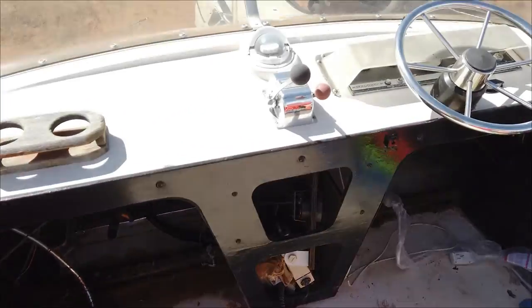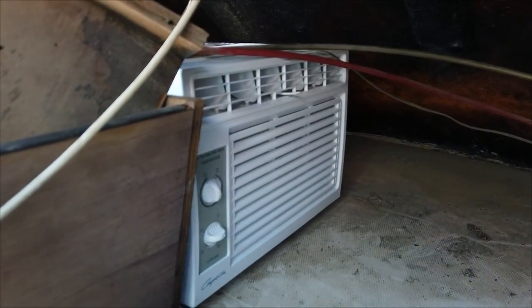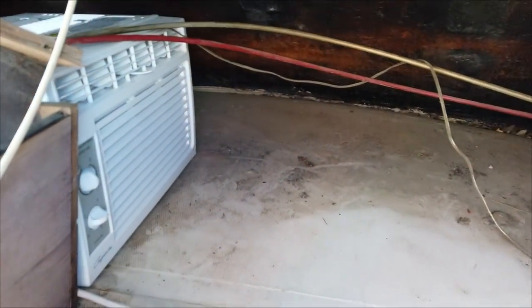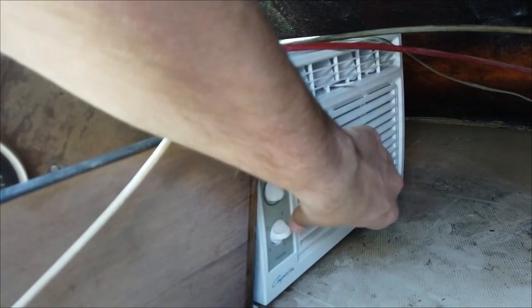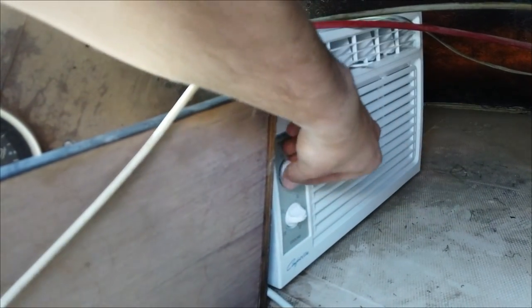Something I forgot to mention coming up to the flybridge: these air conditioners are not waterproof. You need to install them somewhere where they're going to be protected from the elements. Right here is what they call the doghouse — it's the covered part of my flybridge where you get storage, and this is where my air conditioner is going to go. The backs of them are water resistant, but the controls and circuit boards housed in the front are not. Always make sure you put these under a cover where they can still get fresh air, like I'm doing right here.